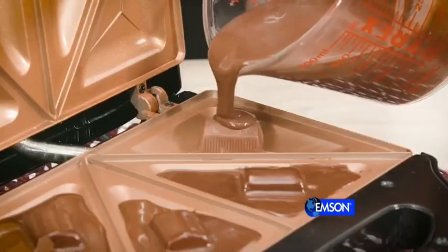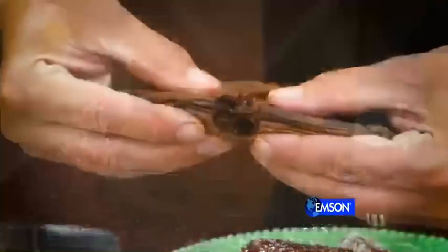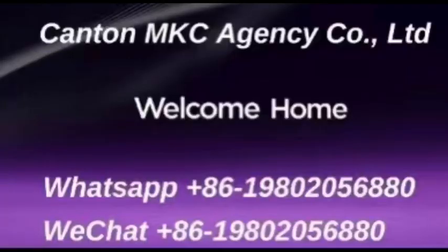Delicious! Even breakfast is easy. Pour eggs into the cavity, and then add ham. Gotham Steel Electric Sandwich Grill.